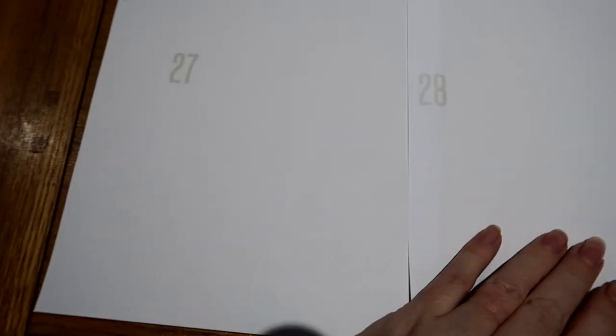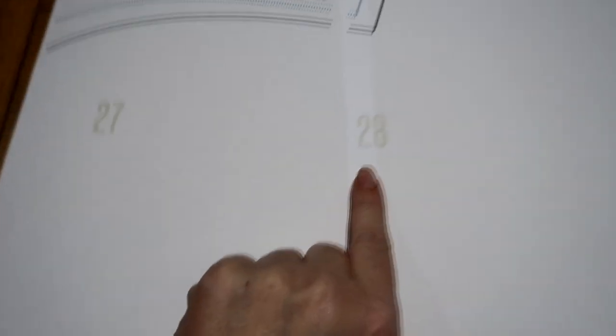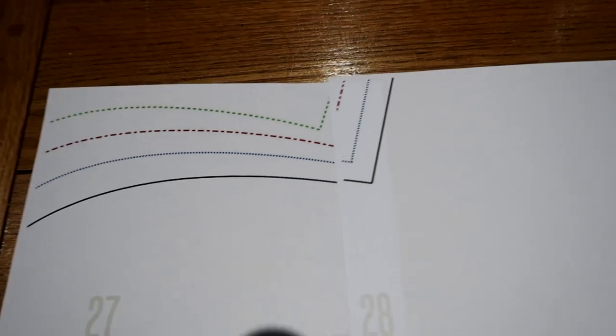We couldn't get any further than number seven, so what we're doing — we've decided to work backwards. Twenty-eight is the last number, so we're on 28. We're going to work backwards and see where that gets us. I'm going to stick those together. I will leave the instructions for the pattern in the comments below. We're definitely doing better working backwards — we've worked from 28, we've got to 22.